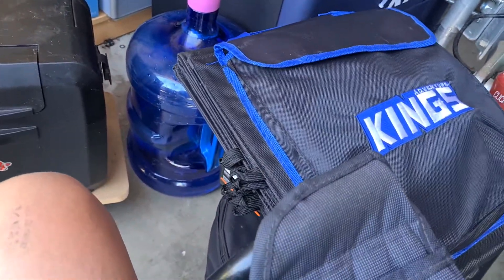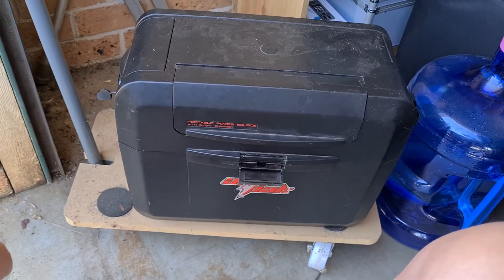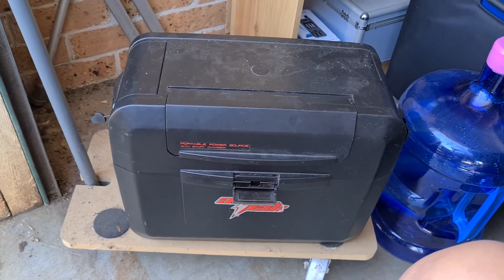So that's it guys — the Kings 200 watt solar blanket, the ArtPak battery box, and the lithium battery inside. Any questions, feel free to ask. Cheers guys.